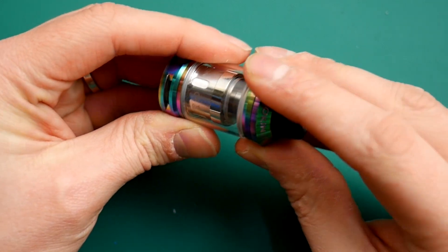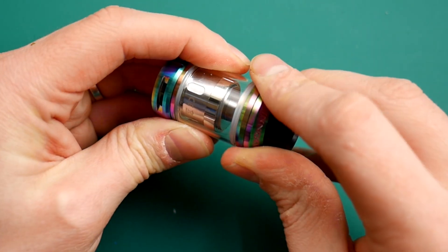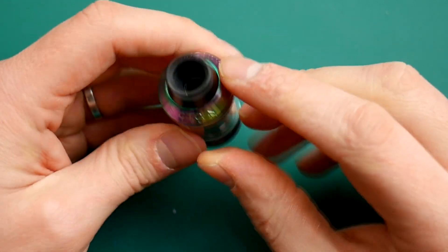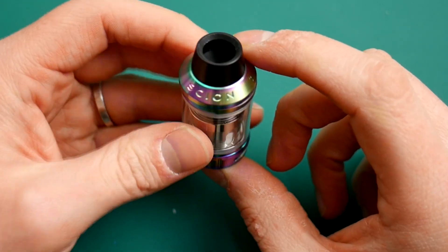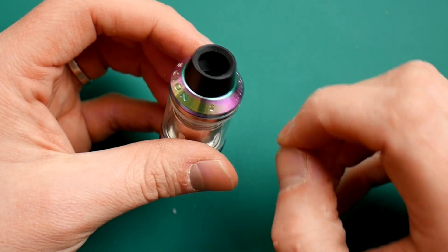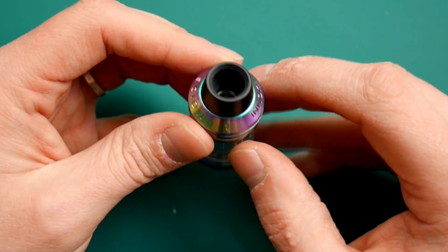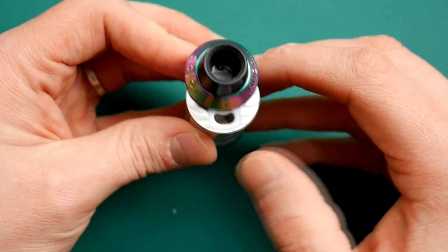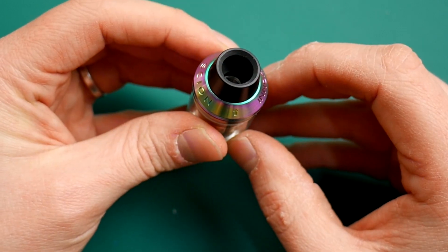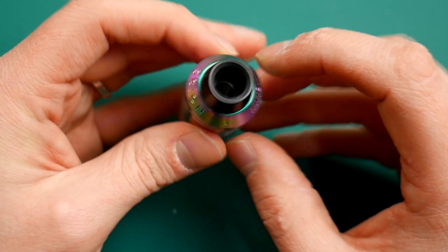That's what you're meant to do with that — if you've got this and you're confused, there you go. You've got 'Scion' written along the top here. You've also got this little arrow — basically push on that arrow there, and that is your lovely top fill. Works perfectly, seamlessly, no issues at all.